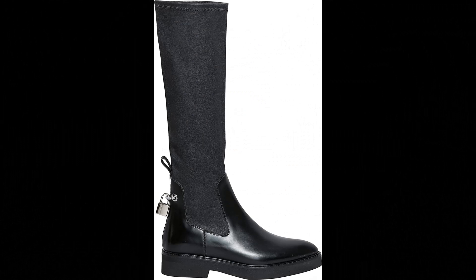Christopher Kane: upper 100% bos taurus leather, sole 100% rubber, imported. Single back pull-tab, block heel, slip-on style.